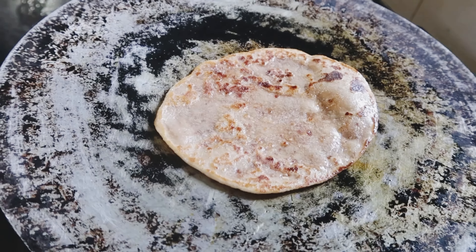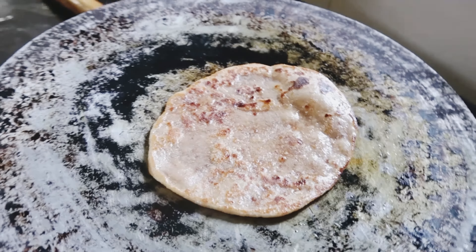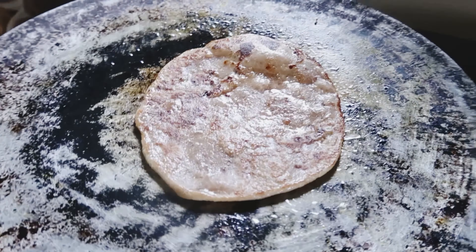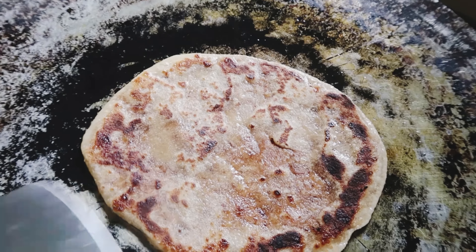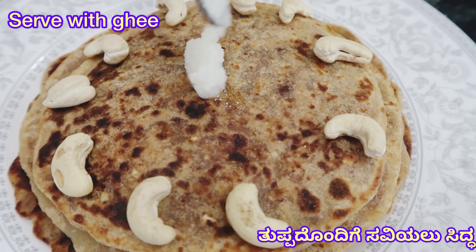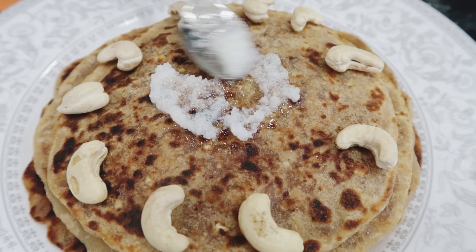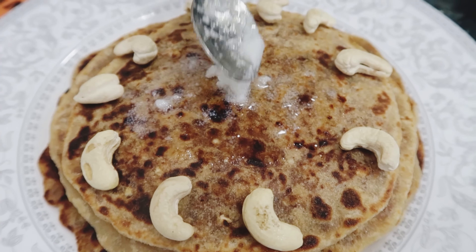The other side. This is a nice hole. This is dry fruits.